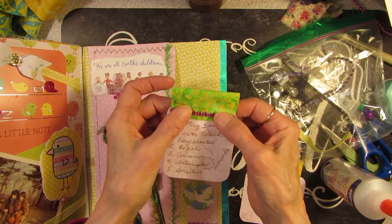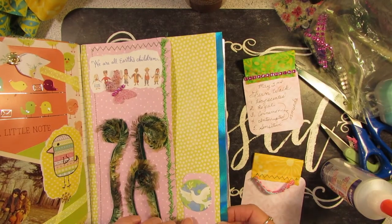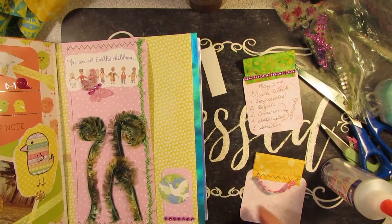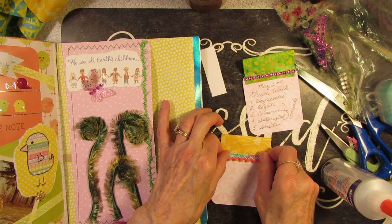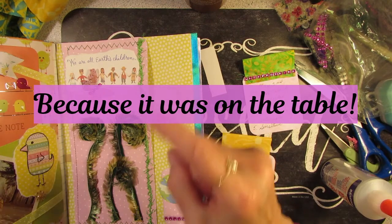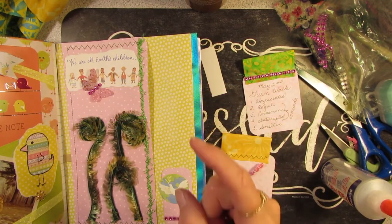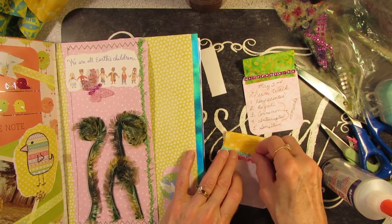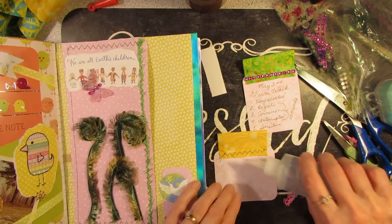I'm using this little bit of bling because I have the bag of bling scraps on the table. You can say it with me now — I used it because it was on the table. I keep a pile of stuff there. Paper over there, mostly material over there, scraps over there. I just like to use what's on the table.